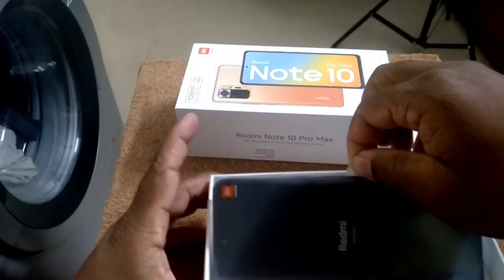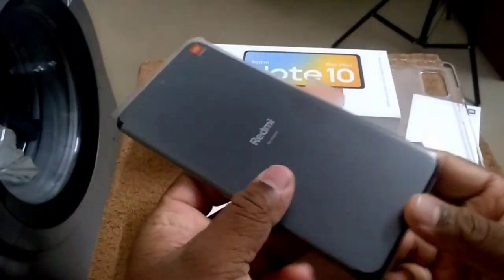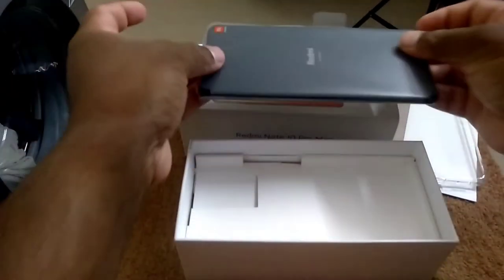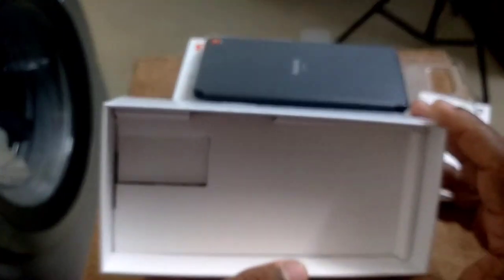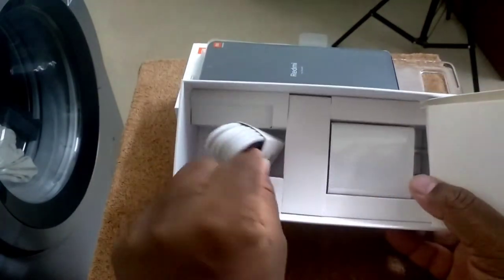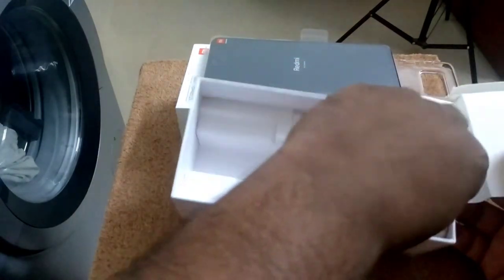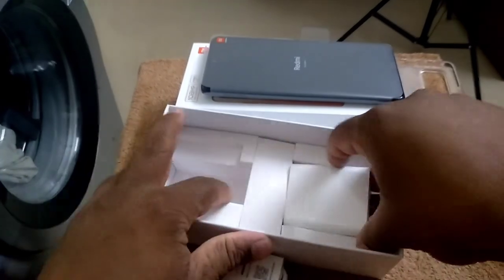Okay. Type C charging cable and 33W fast charger included in the box.